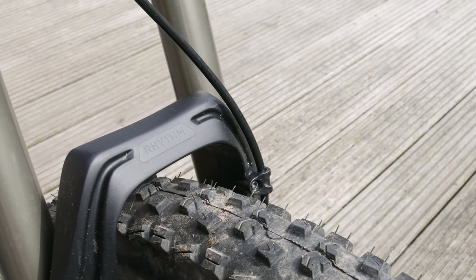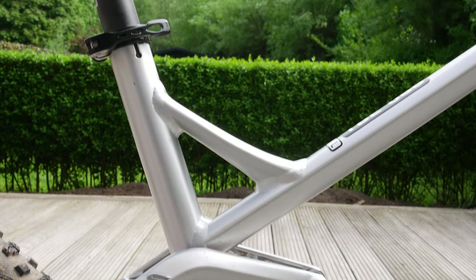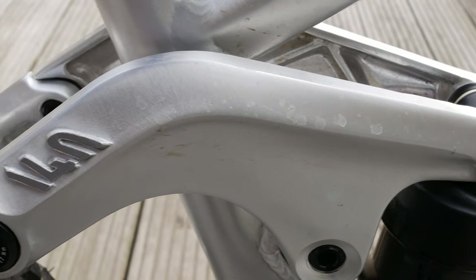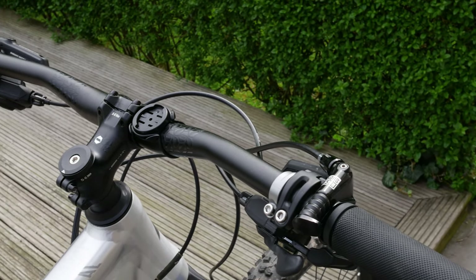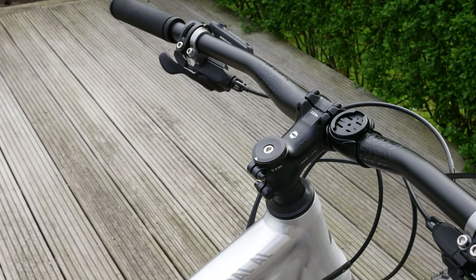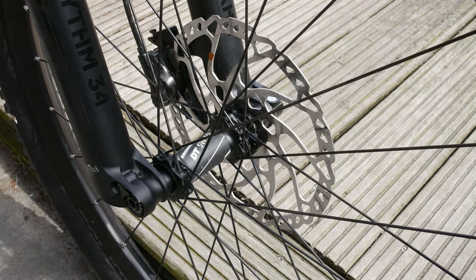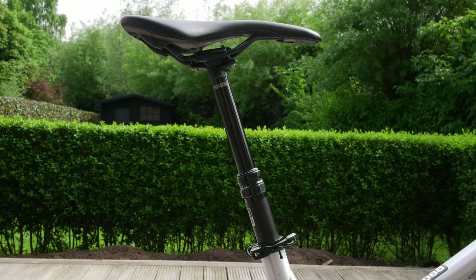There's 150 millimeters of suspension travel thanks to the Fox Rhythm 34 in the front, with compression and rebound adjustment options. In the rear you get 140 millimeters of travel with the Fox DPS Evo. The standard suspension setup felt really nice to me so I only had to adjust air pressure a little bit to get the bike set up for my weight. The finishing kit is from Canyon's Iridium brand — it comes with a fairly short stem and pretty wide bars. The only minor letdown are the Shimano M506 brakes which lack the fine tuning of higher-end models, though you do get a 200 millimeter rotor up front so stopping force is no problem at all.